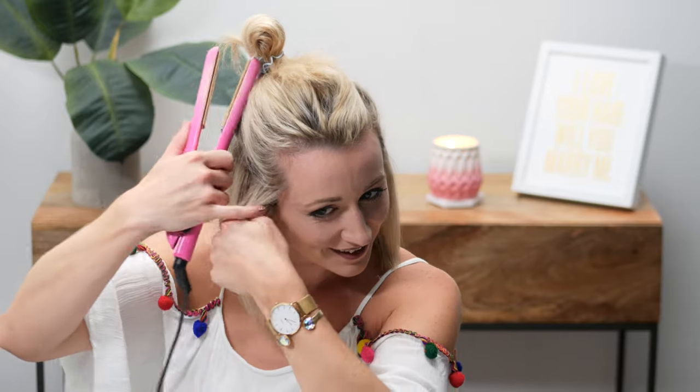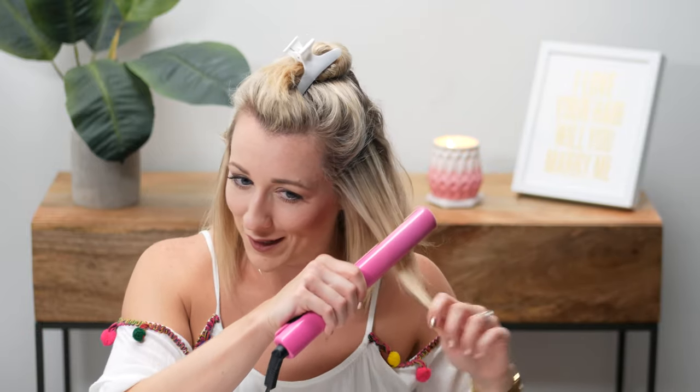Don't my highlights look great? I switched to a clip because I didn't have as much hair left up, and all my hair doesn't fit into the tie anymore.